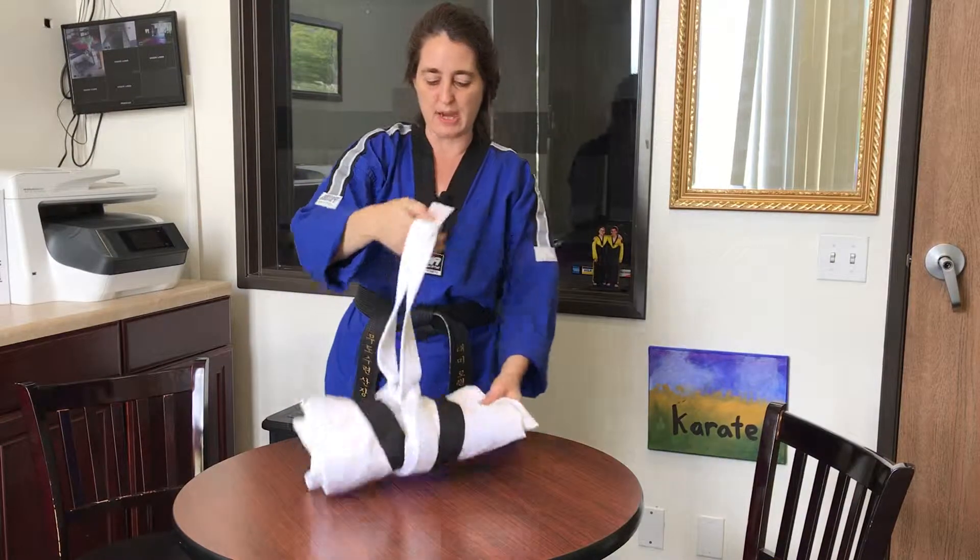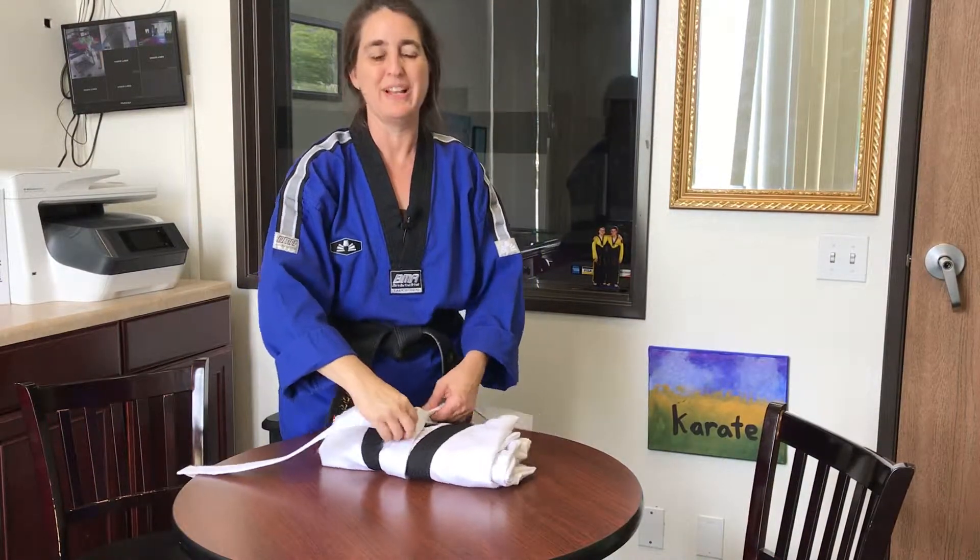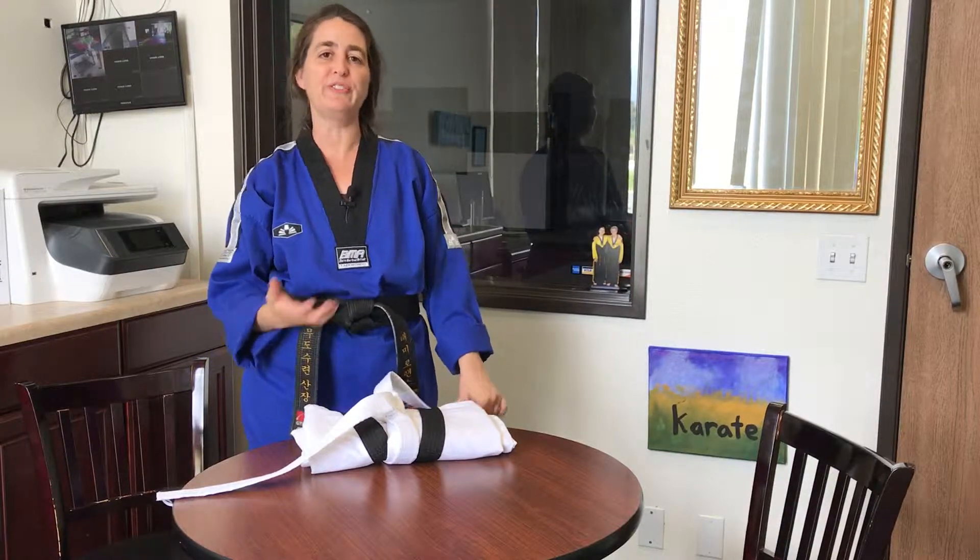So if you'd like to practice the nine traditional steps to folding a uniform, there you go. Make it a great day and have fun practicing some of the really cool old-fashioned traditions in the martial arts.